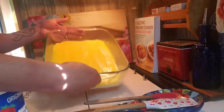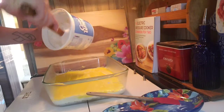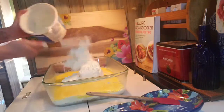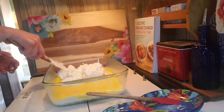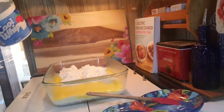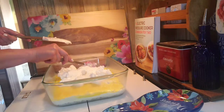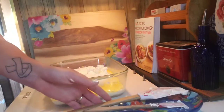Now that the lemon pudding layer is all set, I'm going to add a layer of cool whip on top. Just put the cool whip right on there and spread it down — it's easy peasy. I'll spare you watching all of that and come back once it's done.